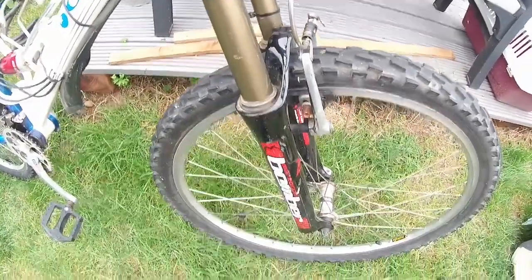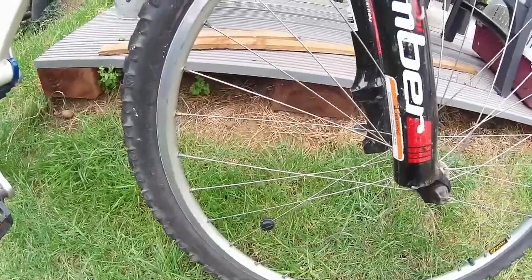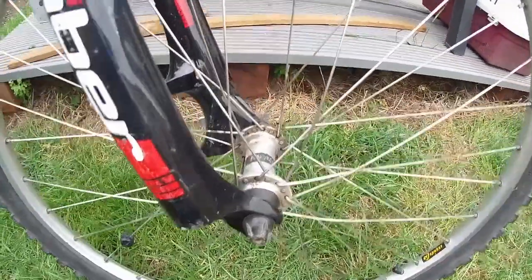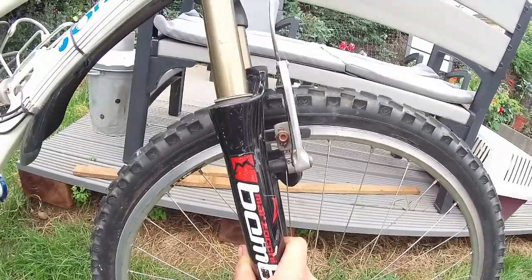It's only been ridden once in that time as well. The wheelset is Mavic's 221 wheelset with reinforced spoke eyelets, DT Swiss spokes, rocking Parallax hubs, which is pretty cool. V-brake, of course — that was very much a thing in 1997.